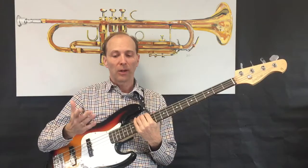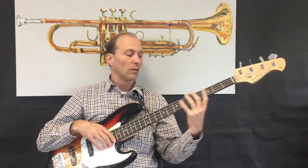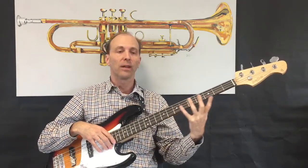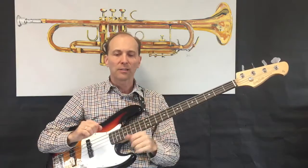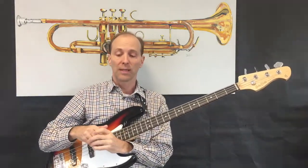A few things for us to bear in mind: number one, we'll play the whole thing in second position. You could do it in different positions — I see some guys start up in fifth, and we could shift down into first — but let's stay in second position. That's how I like to do it, and I think it makes the most sense also.